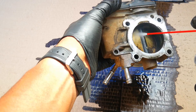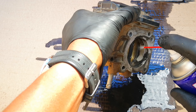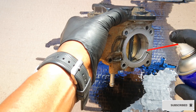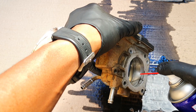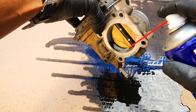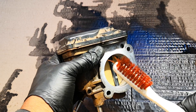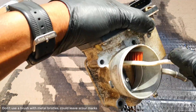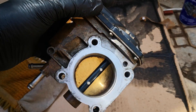Turn to the other side and continue cleaning. I'm going with an old toothbrush just to scrub a bit, and then a final blast. This is looking much cleaner now.